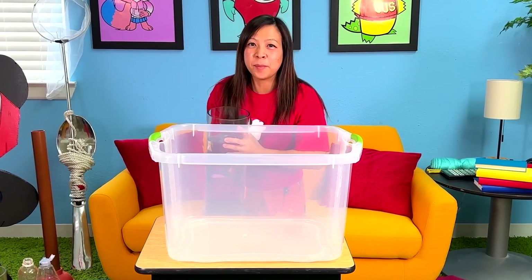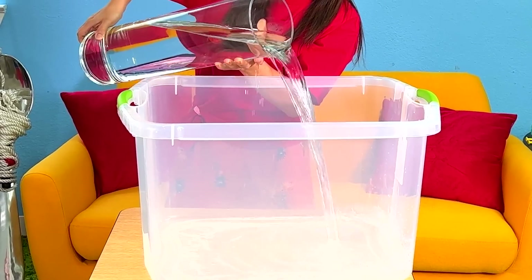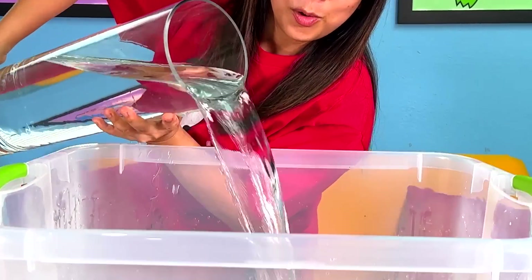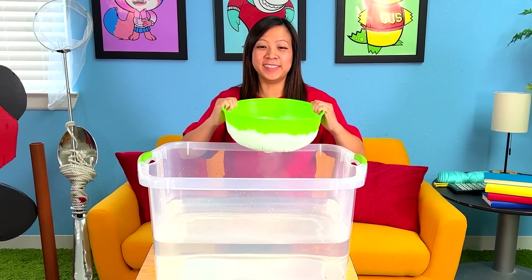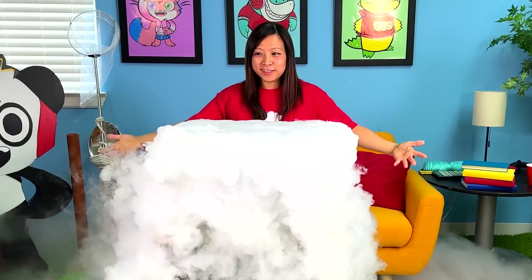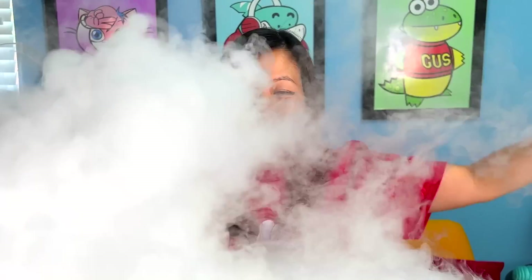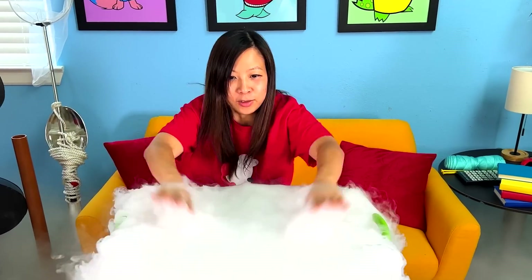Alright, next experiment. You're going to need a giant container with water. Then I'm just going to put a whole bunch of dry ice inside. Whoa! Look at this! I really feel like I have magical powers! I feel like I'm at a party! Look at this — even on the floor too! Look at the floor!